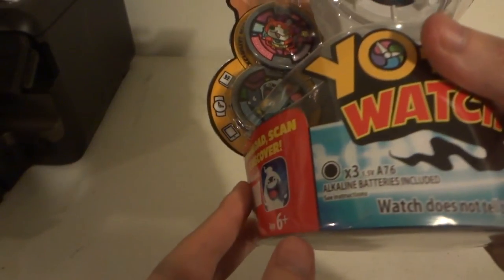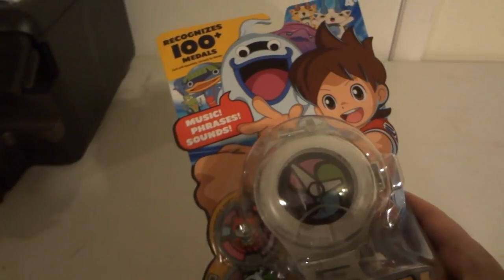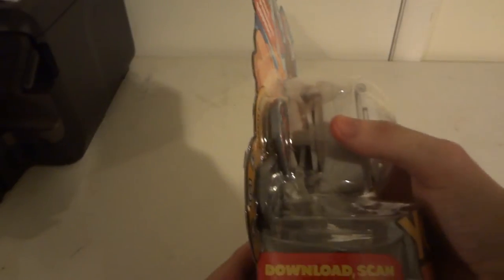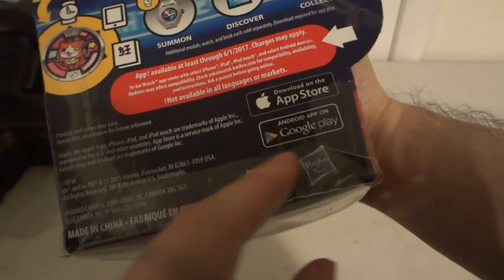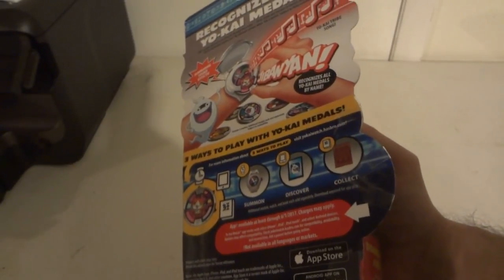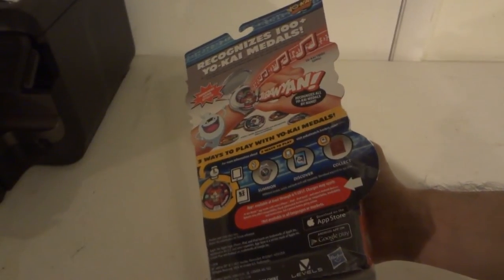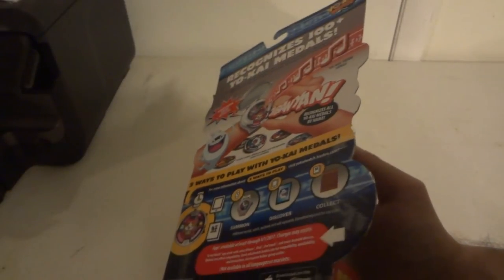The batteries are already included. The watch does not tell time — it's mostly for cosplay and roleplay. So if you're wondering, no, it does not tell time. It says to download and scan via the App Store and Google Play, which will have a scanner app, similar to how they did with the Power Rangers dial chargers and Super Megaforce keys, and like the Bandai Digimon Fusion Fighters cards. The app isn't out yet but hopefully it will be soon.